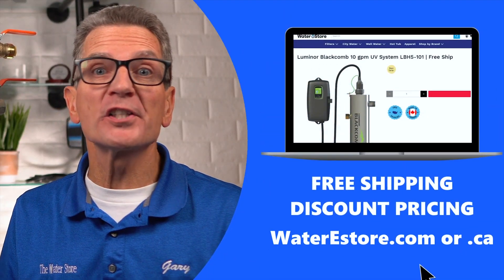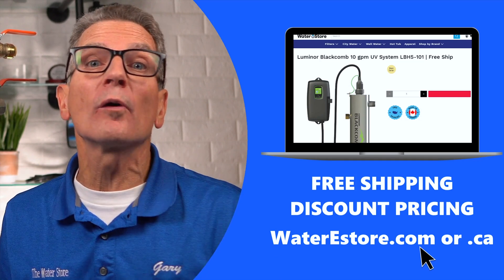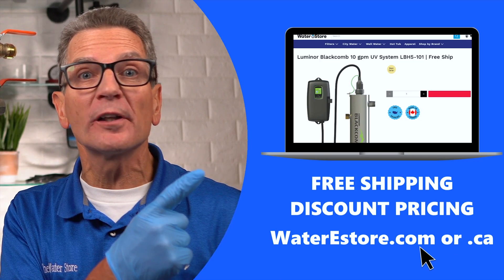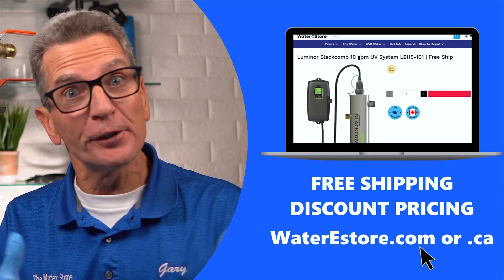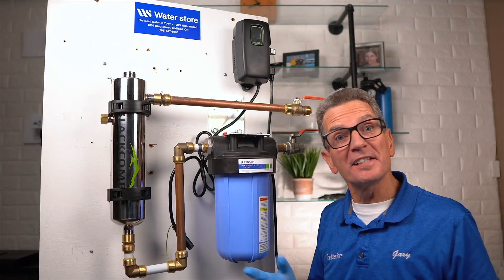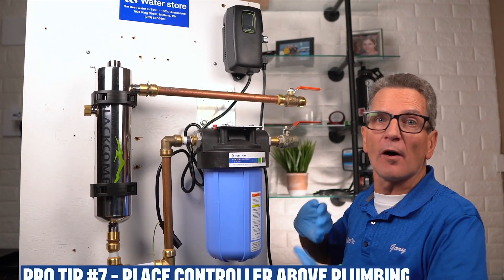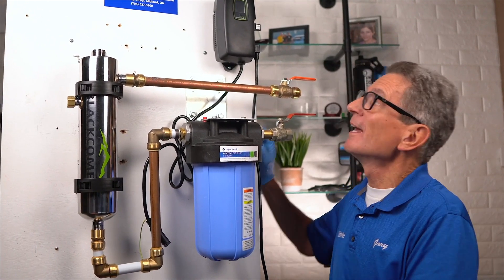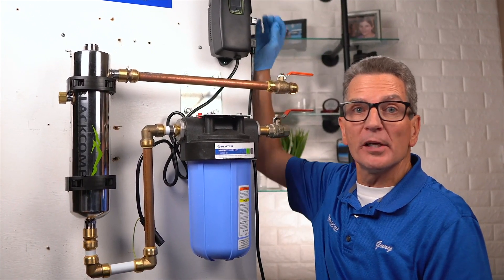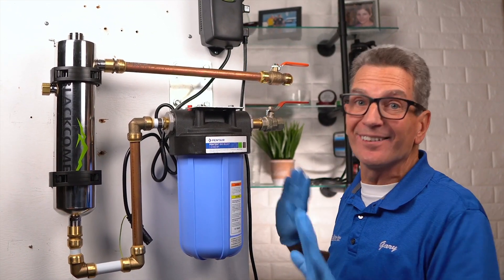If you're looking for more information about these black home Luminor ultraviolet disinfection systems, you can go to waterestore.com in the US or waterestore.ca in Canada — we offer free shipping and discount pricing. Pro tip number seven: locate the controller or ballast above all plumbing, making sure it's not under household plumbing, because that plumbing could drip condensation onto the controller and short it out.